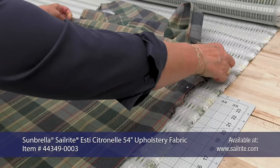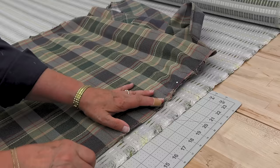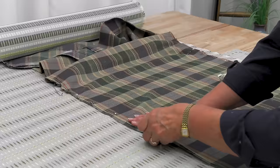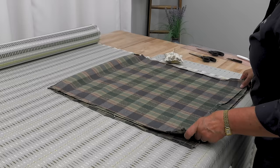For our sofa cushions, we've chosen to use a Sunbrella upholstery fabric from the Sailrite line. I have my pin right here on the yellow stripe that I marked corresponding to the stripe on the sofa. Our sofa has already been upholstered, and we used it earlier to match up the stripes on this patterned fabric so that our cushions will match up with the upholstered sofa. Here Cindy is using multi-use pins to pin the old fabric to the new fabric.